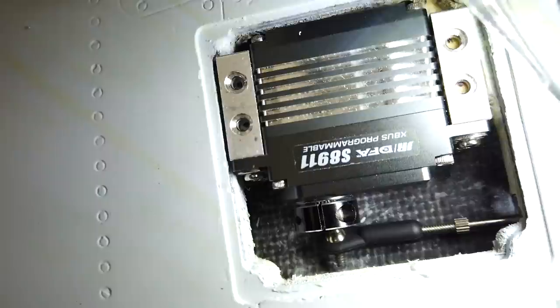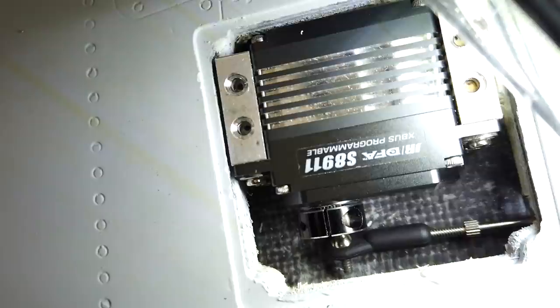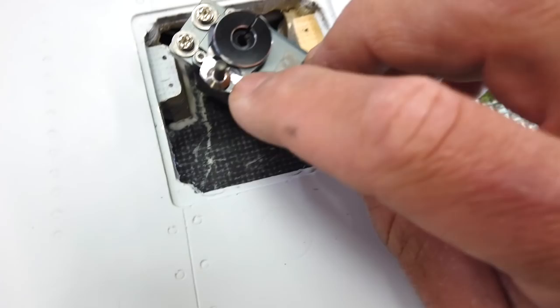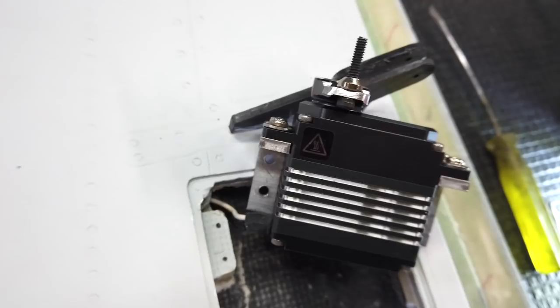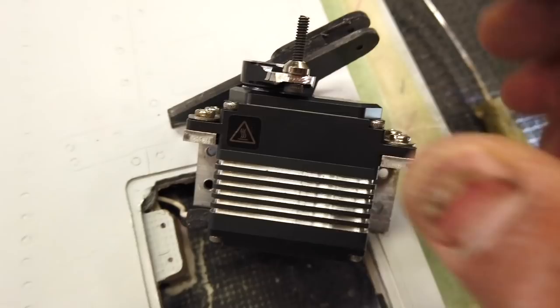Everything's nice and tight. Basically we've got the bolt coming through the back of the servo arm and the ball link fits over top of the bolt. I actually drilled out the servo horn, threaded it with a tap, and threaded the bolt through the back of the servo arm. That clears the servo casing even with more movement, so that works good.